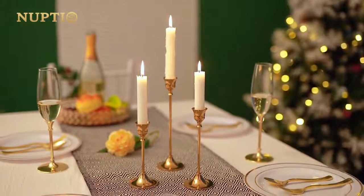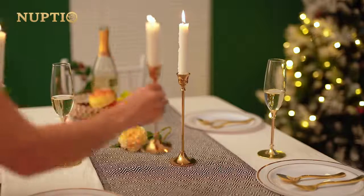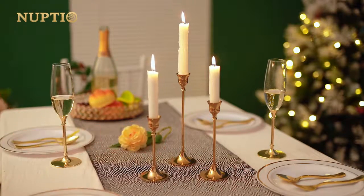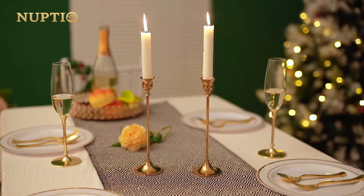Applications: This taper candle holder set is suitable for candlesticks and taper candles. They can be placed in living room, bedroom, bar, at your dinner table or coffee table, etc.